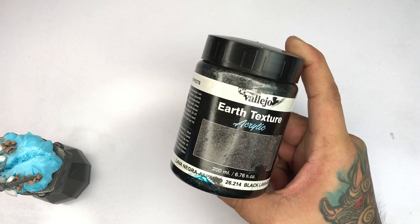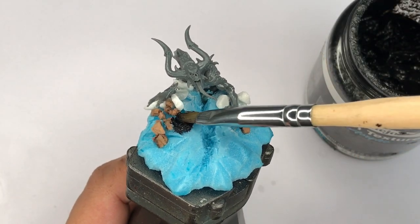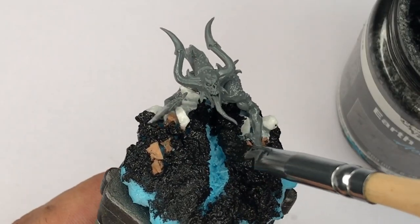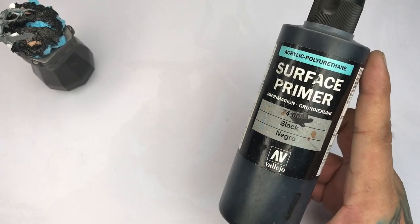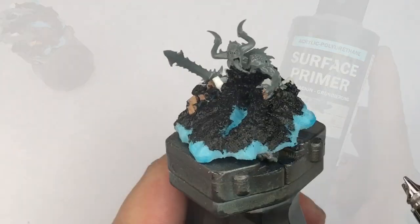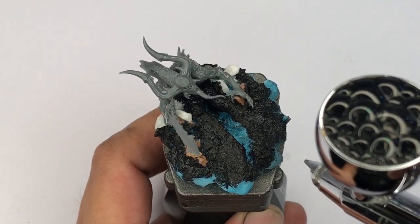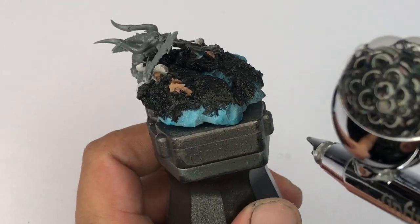We're going to apply some black lava asphalt texture paint so that it blends everything together and adds texture to the blue foam. Once this dries, we prime with surface primer — we thin this one to one with my thinning sauce, applying roughly around two thin coats.